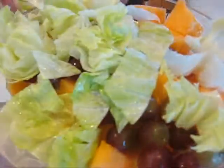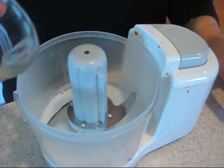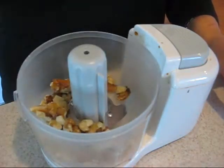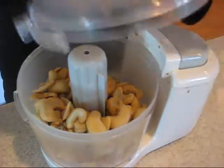I've cleaned it, rinsed it, chopped it. What I'll do is I'll put the walnuts in. Cashews in my handy chopper.